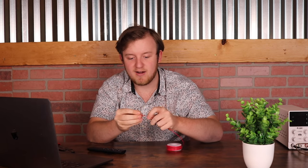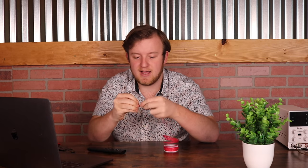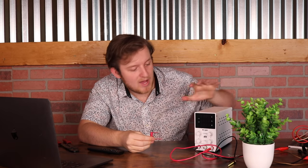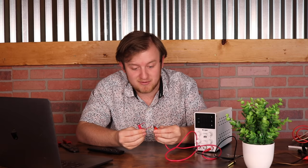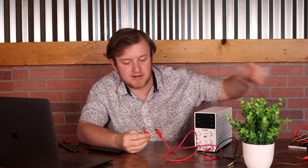I'm sure many of you have seen this simple example where we take a bolt like this one and loop some wire around it. Now that we have our bolt wrapped in the coil of wire, we can connect it up to a power supply — a DC variable power supply that goes up to 32 volts and can supply up to 10 amps of current.